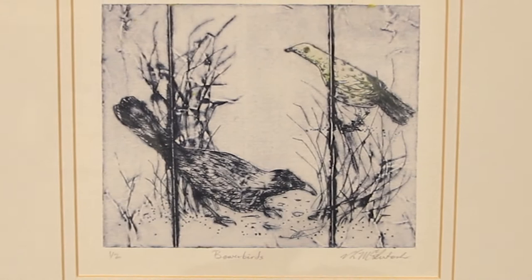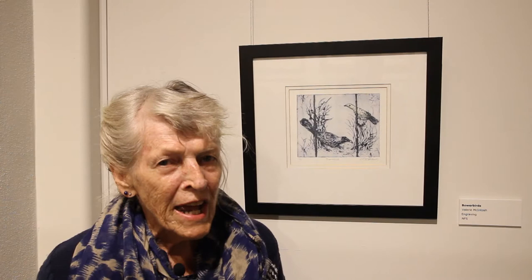It's a type of engraving called dry point and I learnt that craft when I did my diploma of art back in Brisbane in the 1980s, and after that I also did a number of workshops with Flowing Arts to learn different methods of printmaking.